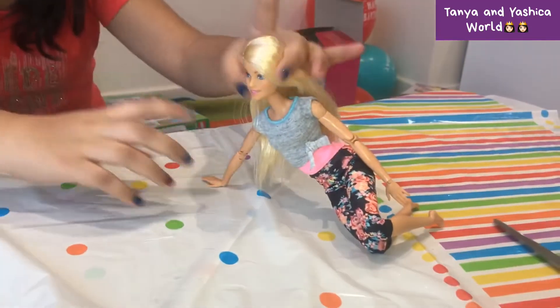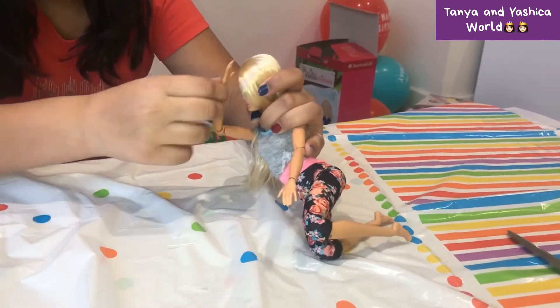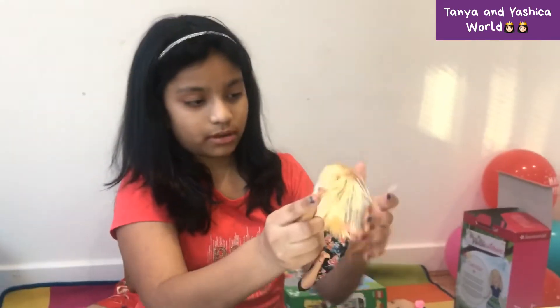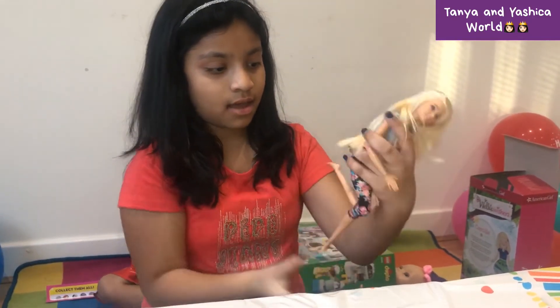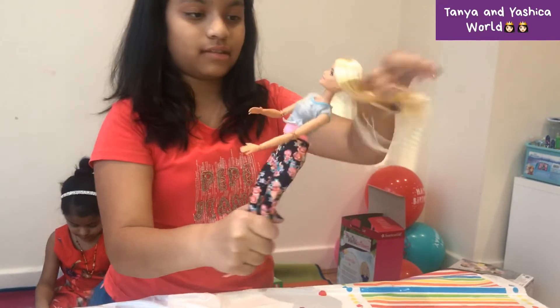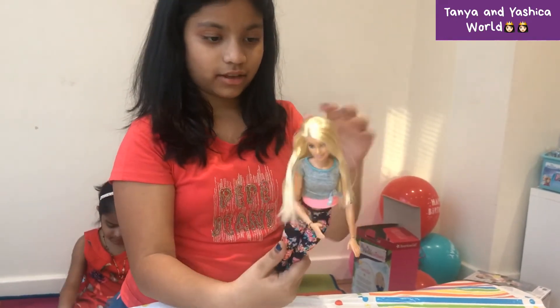They're called articulated because they've got movement in the elbows and they can touch their hair — not like normal dolls with normal joints. She can bend her leg all the way back. She's got cute little floral pants, a little crop top, and nice long hair.